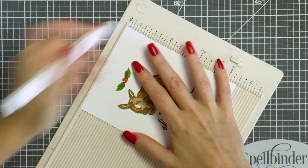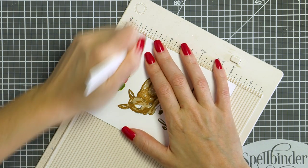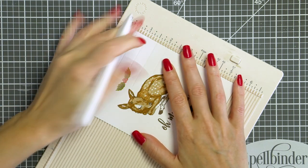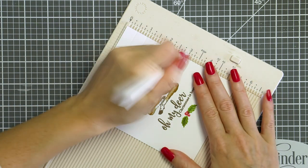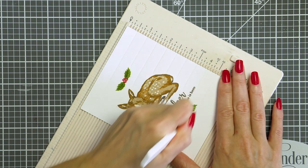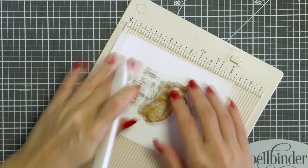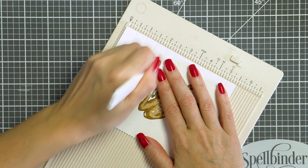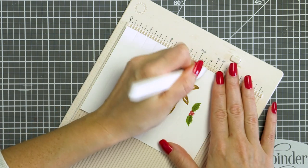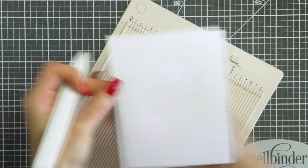To add some interest to the background of this card I'm also adding some scoring using my scoring board and scoring tool — this is just adding some debossed detail to all of the white space in the background. I'm only scoring where there is no stamping. This panel is done for the most part, so I'll just adhere it onto an A2 white card base and embellish it with champagne sequins later.